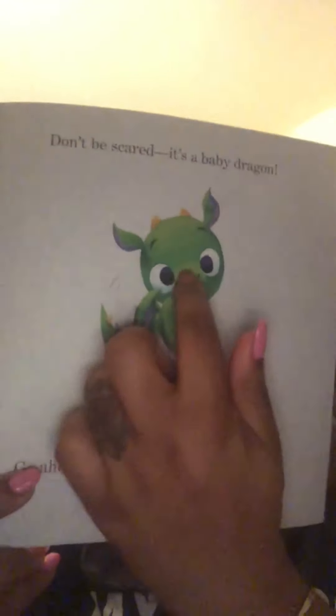Go ahead. Tickle her little nose. Tickle, tickle, tickle, tickle. Achoo! What did we make this little dragon do when we tickled her? We made her sneeze. Oops. The dragon accidentally sneezed fire in your book. We need to put it out quickly.